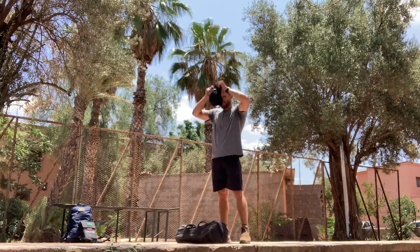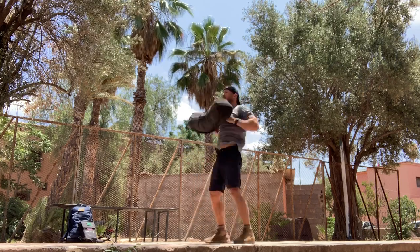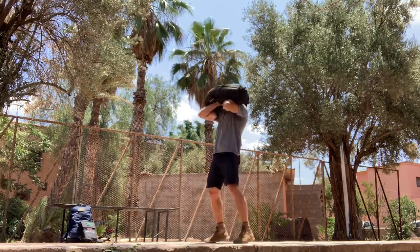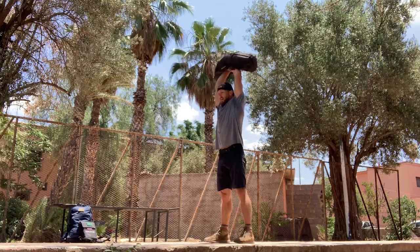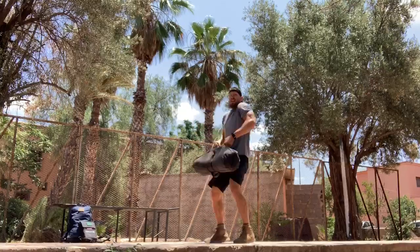The sandbag press is going to look like this. The sandbag is going to start on the ground. You're going to bring it to the shoulders, and then a dip and a press up overhead. Then it comes back down to the ground, touch the ground, and repeat.